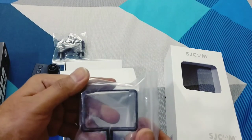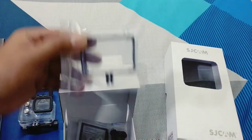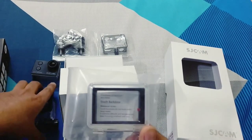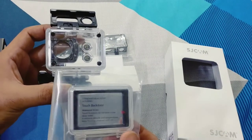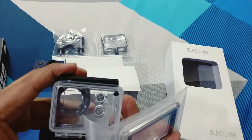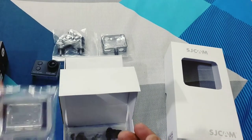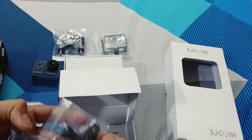This is the case which you can use without waterproofing. This is the back cover. If you have a touch screen, you can change the back cover and you can also use the display in the water. This is all connected.